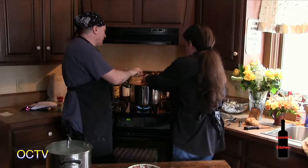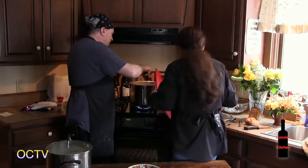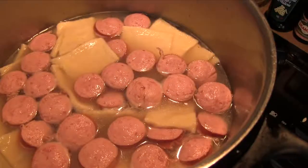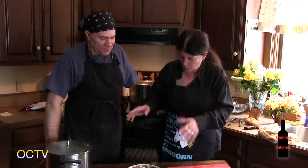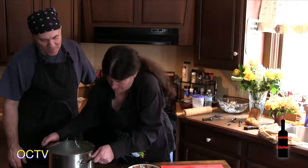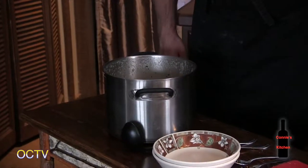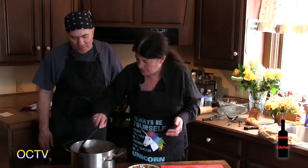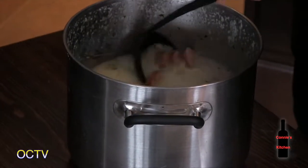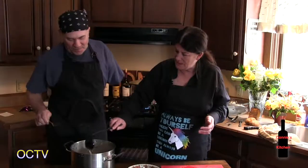They stir the pot and push the noodles down because they have a tendency to float to the top — this helps with boiling them evenly. Be careful not to splash yourself; it's very hot. Dave brought a finished pot from home made this morning, and it's still hot. The finished product is thick and rich-looking with potato, noodle, and meat all visible.